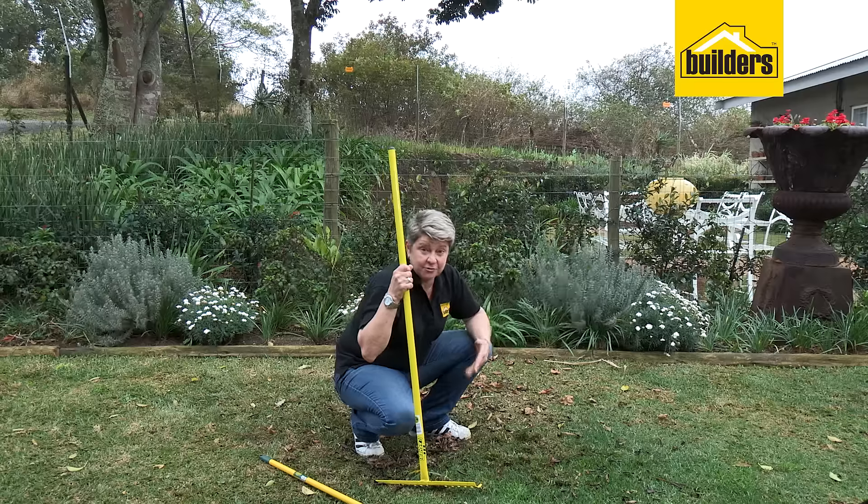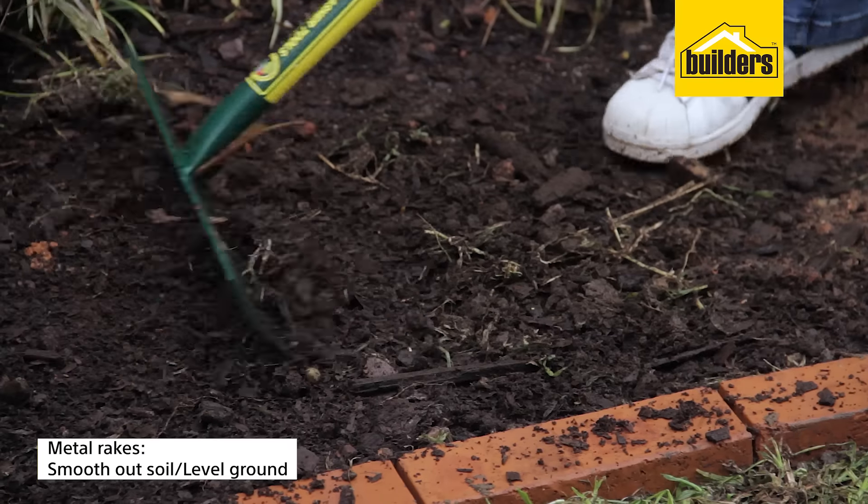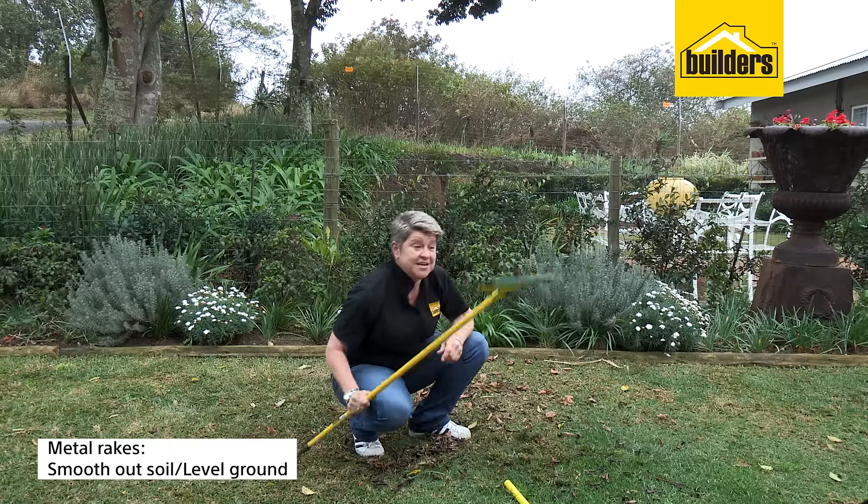That is why you do not use the metal rake on the lawn. The metal rake is simply used to level out your soil, preparing it for either planting or seed sowing. So this tool is definitely not what we're needing here.